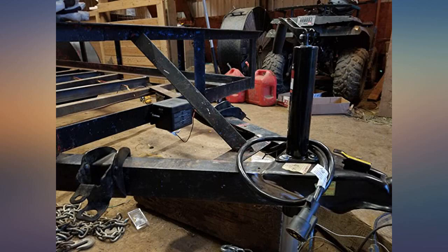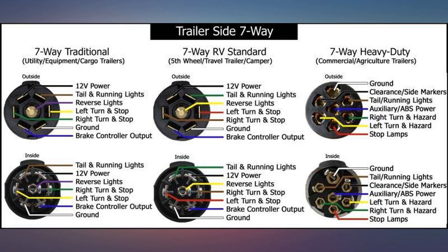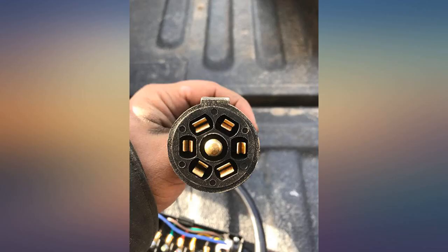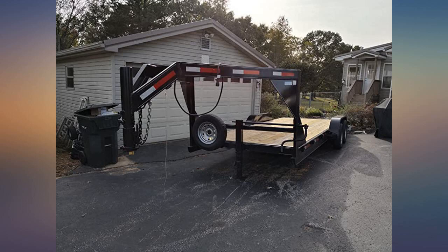I promptly threw the directions away when I got this, which may have been my fault. But the tail light, left and right turn signals were wrong — they weren't on the right pin and had the wrong colors. I used a 12-volt test light when hooking it up, and it's very easy to swap wires internally since they are bolted to the studs, so it wasn't a big deal. But this could cause a headache to someone that doesn't understand trailer wiring.